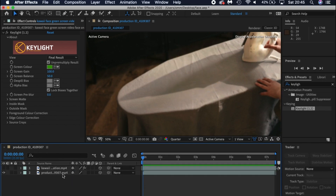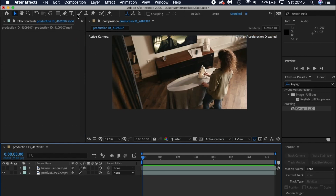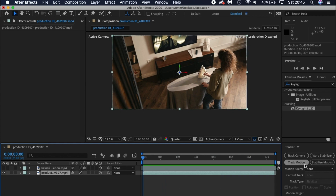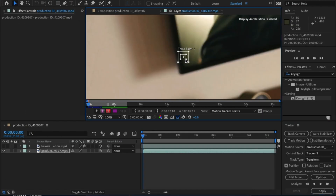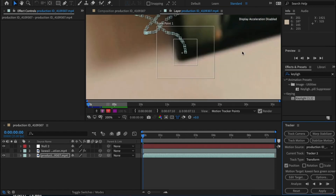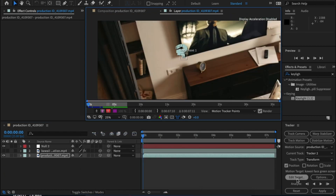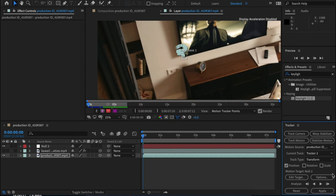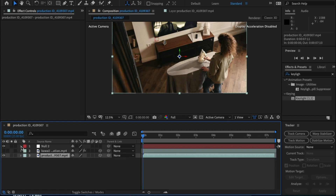Once you have that you're like 80% done, but I've missed one key point. You need to track the footage to make sure that the green screen footage sticks to the ironing board. To do that, click on the footage, go to Window, Track, and Track Motion. Make sure you track something that is visible in shot and the lady doesn't cover the tracker while she irons. Once that's done, right-click, new Null Object, and hit Edit Target, select the null object and hit OK. Click Apply and then OK. This will place all the track information into the null object.